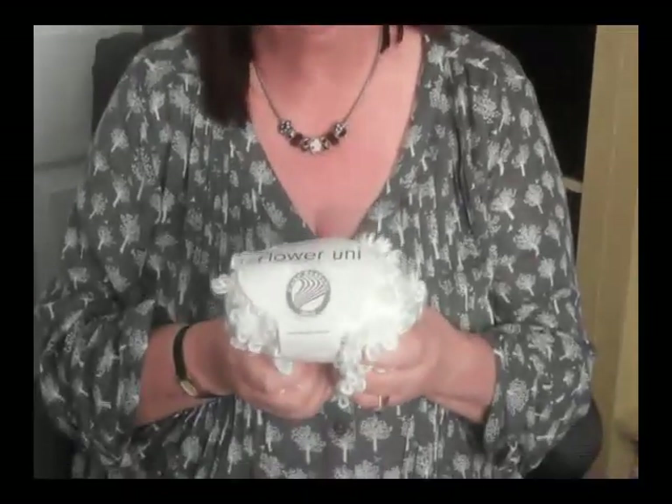Hi everybody, my name is Linda Chapman and I work for Cupcake Crafting. You know me as a paper crafter but I'm also a knitter, and I've just discovered this great flower yarn from Grundle, which we sell on our website, which is taking the knitting world by storm.